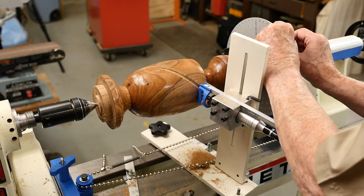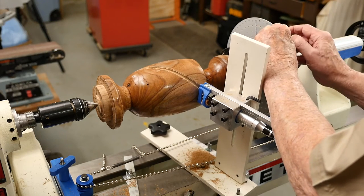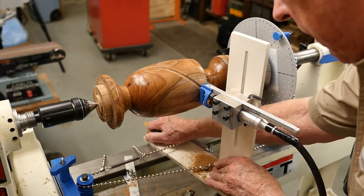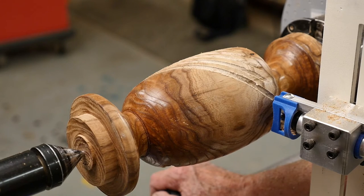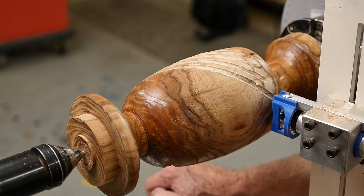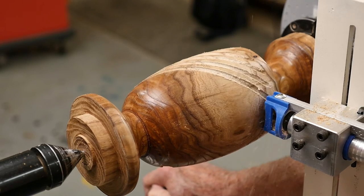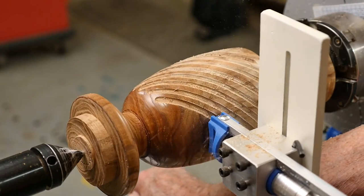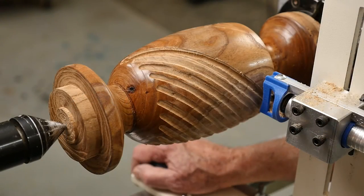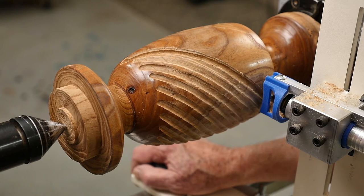In this case I'm cutting 30 flutes around, so on the 60-notch setting here I'm advancing two notches. Now we have the depth of cut established and we'll just proceed around the circumference to cut our spirals. Now we're going to cut flutes in the counterclockwise position across the flutes we've previously made.